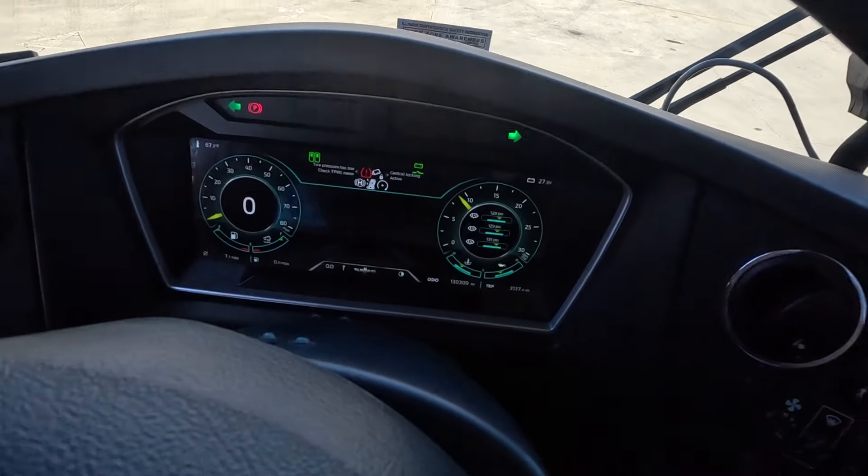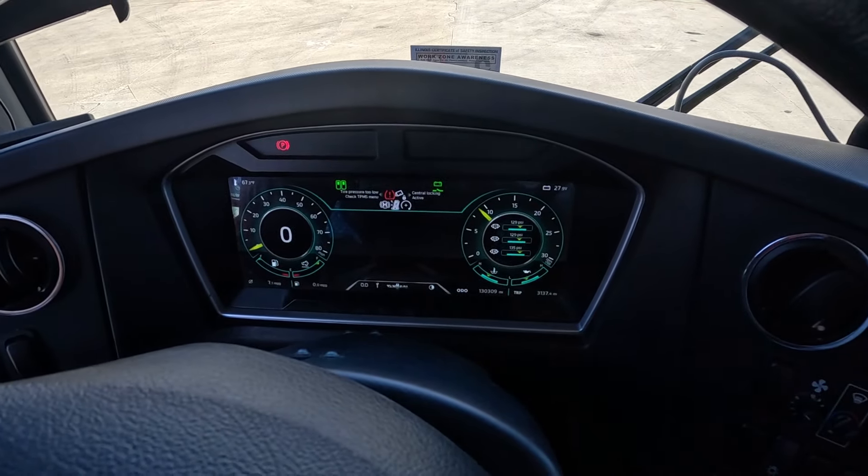To be clear, this 2020 Van Hool CX45 is equipped with a Detroit DD13 with an Allison transmission. On this setup, the fast idle button only gives one setting, bringing it up to about 900 RPM as shown on the gauge.